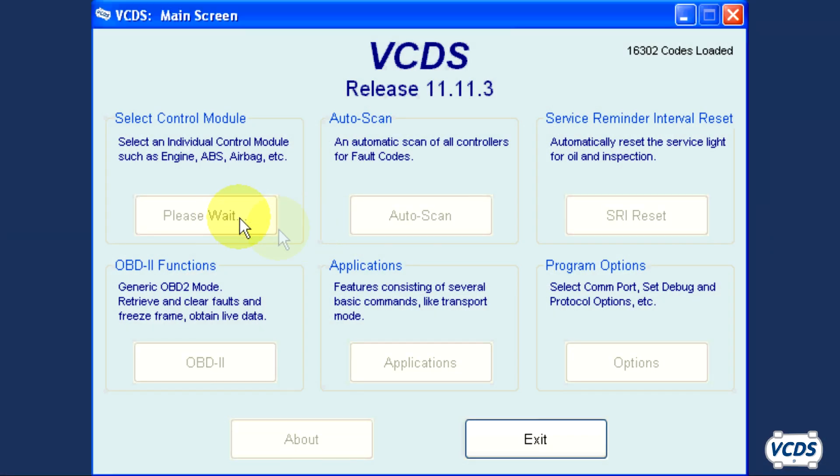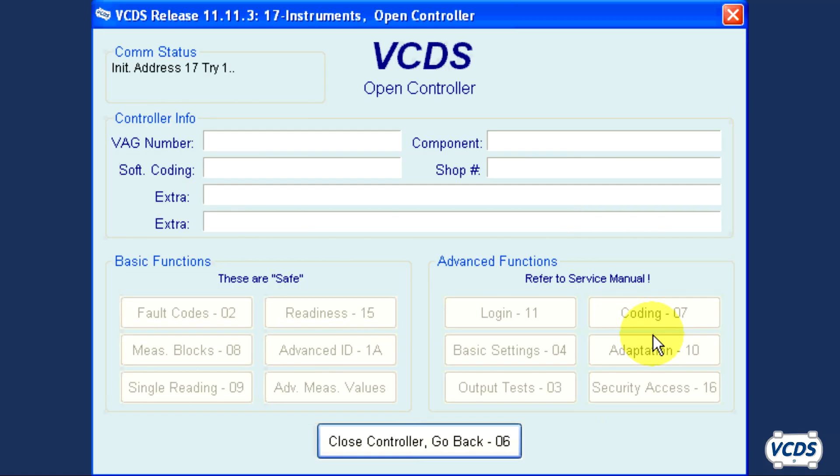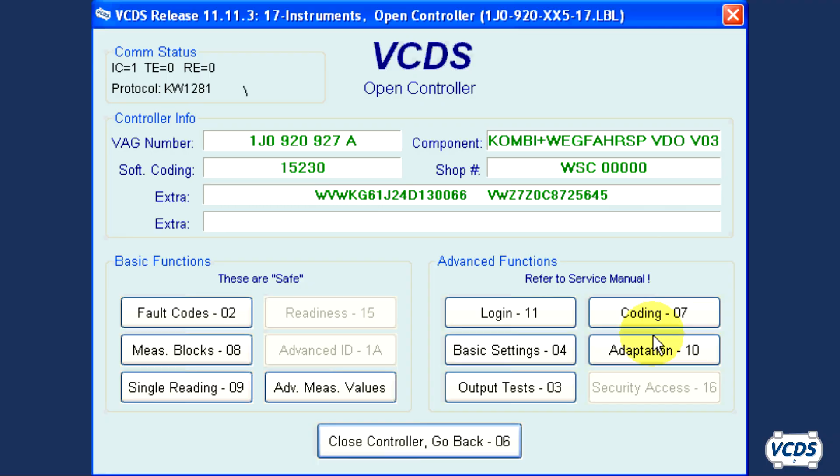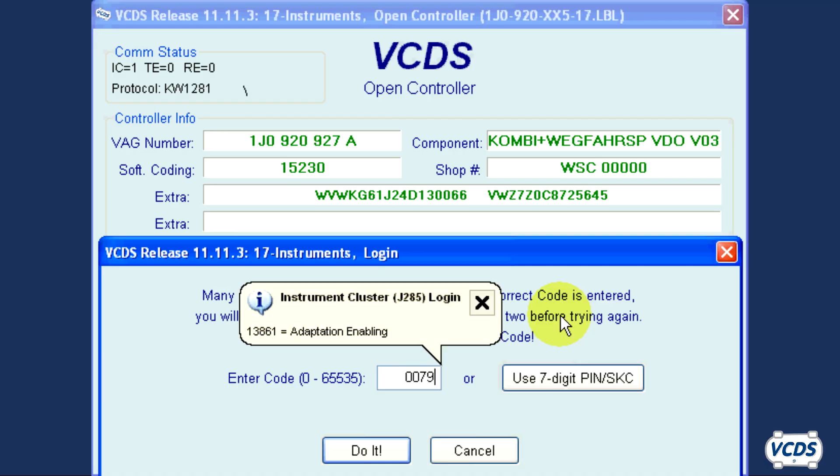With the replacement instrument cluster installed, connect to it. On the open controller screen of the instrument cluster, with a used cluster you will see the VIN number from the donor car as well as the immobilizer serial number. On a new cluster, there will be Xs listed instead of a VIN, but there will still be an immobilizer serial number. Click on Login 11 and type in the pin information of the replacement cluster, then click Do It.